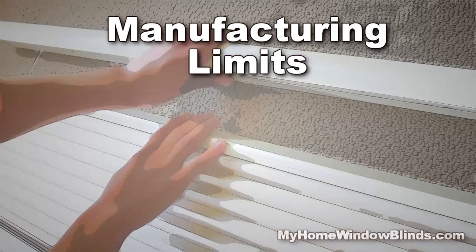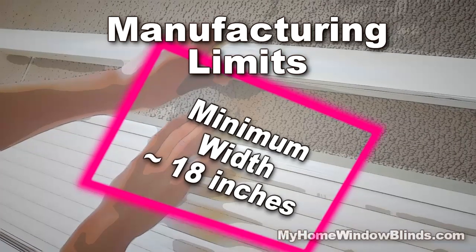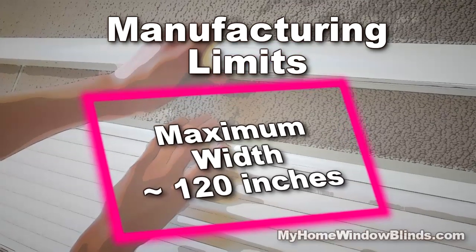Expect these shades to have minimum and maximum manufacturing limits, like a minimum width of around 18 inches, a maximum height of about 80 inches, and a maximum width of about 120 inches.